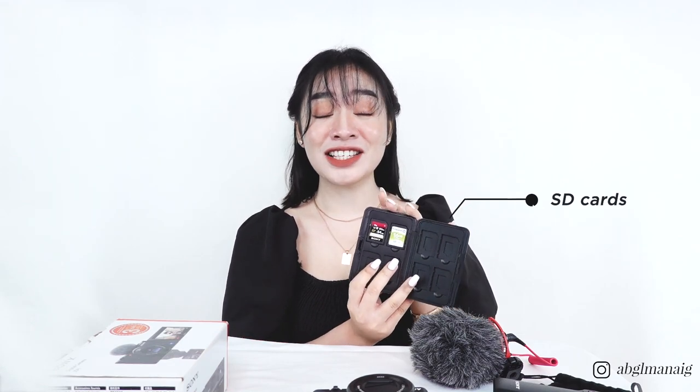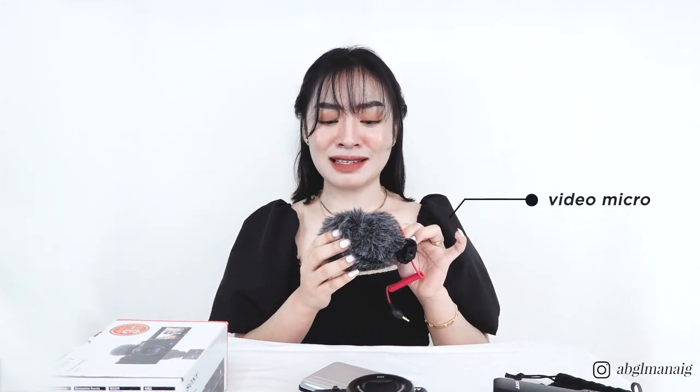For SD cards, we currently have three: two 64GB cards and one 16GB. For the Sony ZV1, 64 gigabytes is enough — it gives you about one hour and 15 minutes of 4K recording time. Of course, the higher the gigabytes the better.